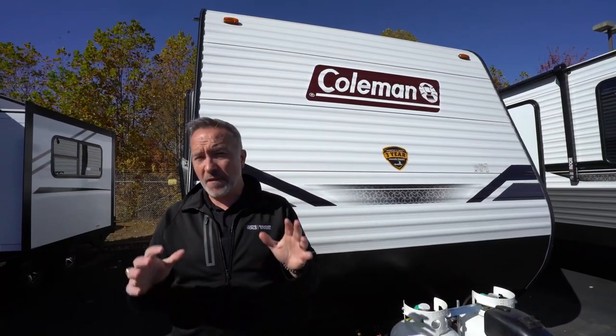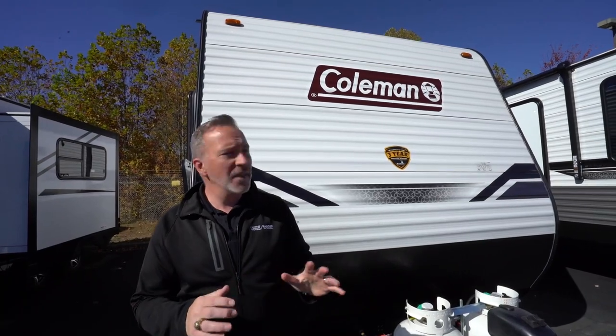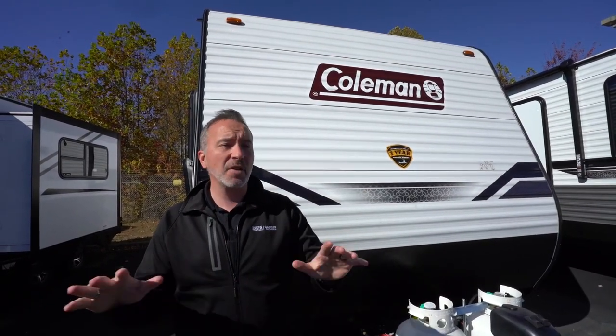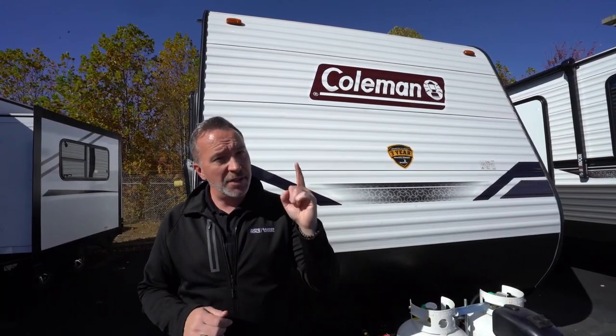At 30 feet, seven inches long, roughly 5,900 pounds dry, but can sleep eight to ten people, this is one of Coleman's more popular bunkhouse family floor plans. And if you've been looking for that entry-level RV with all the features and amenities, plus that trademark durability that Coleman's been known for, you're going to love the 262BH.